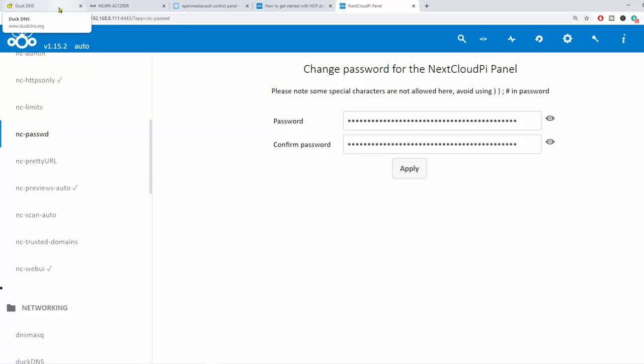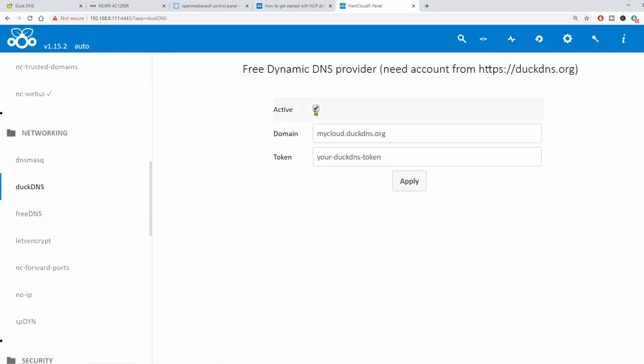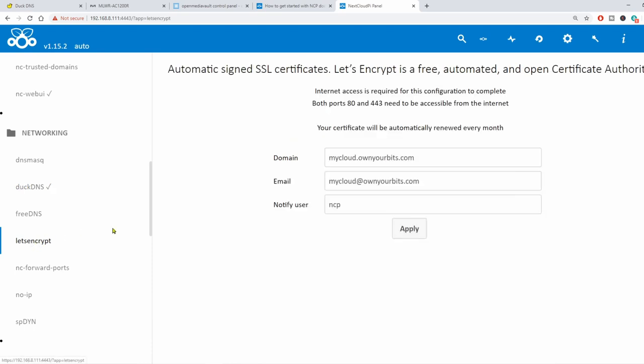Next, we're going to go to duckdns.org and sign in. To create a new domain, you type it in and click Add Domain. I've already added one — pumpkin life — so we're going to use that as the name of our server. Back in the panel, we go to Networking, click on DuckDNS, click Activate, put in our DuckDNS name, copy our token from the token section, paste it, and click Apply. DuckDNS is now activated. Next, we activate Let's Encrypt — click on Let's Encrypt, put in our DuckDNS domain and email address, and click Apply. Our Let's Encrypt was successful.